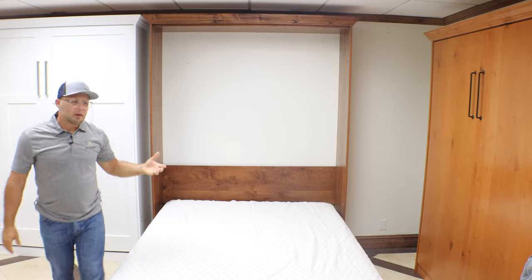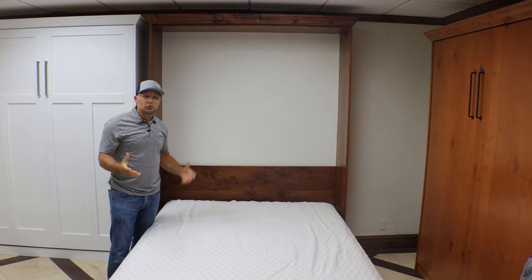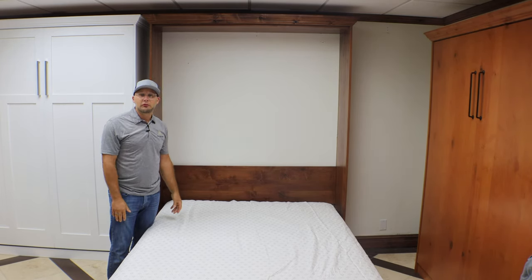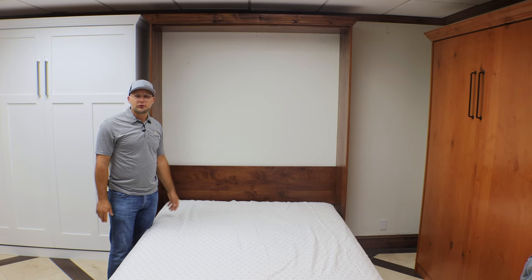All of our Murphy beds accommodate up to 12-inch mattresses. It doesn't matter the weight, but they do work fairly well with anything up to that — even if you're using a memory foam mattress, which are usually heavier. So in those cases, we do add more springs to the mechanisms.